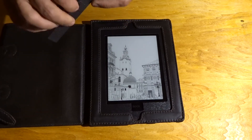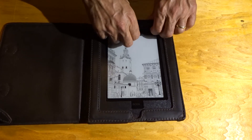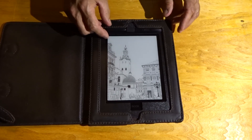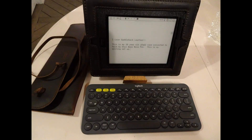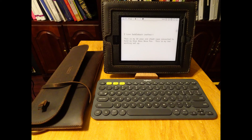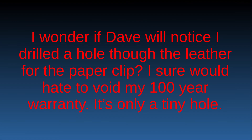I almost forgot the finishing touches. There was nowhere on here to store the pen, so I found this little notebook that had a pen holder on it. I cut this off and it fits underneath the leather like so. And now I have a pen holder.